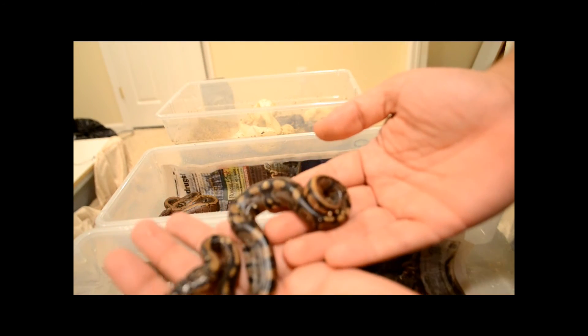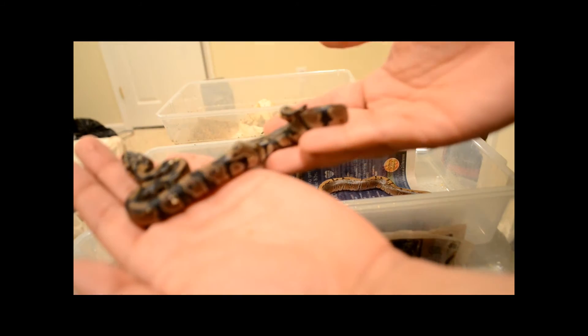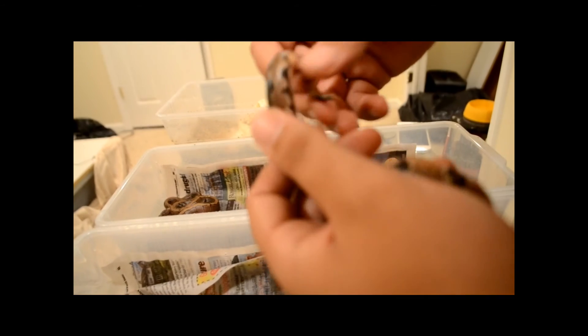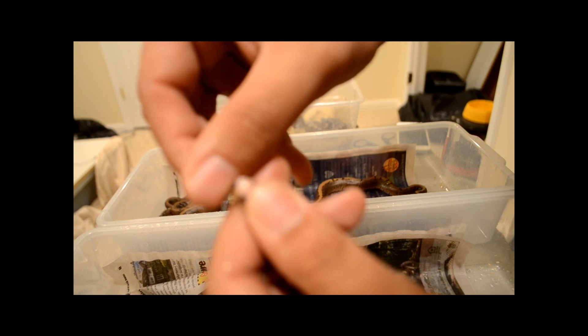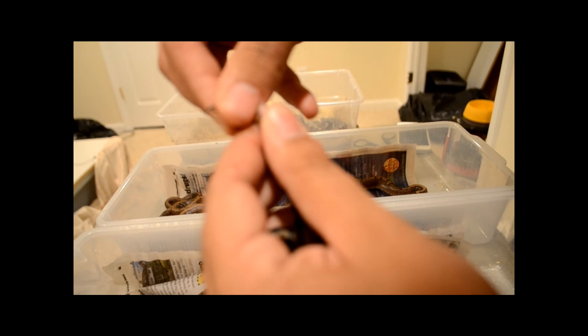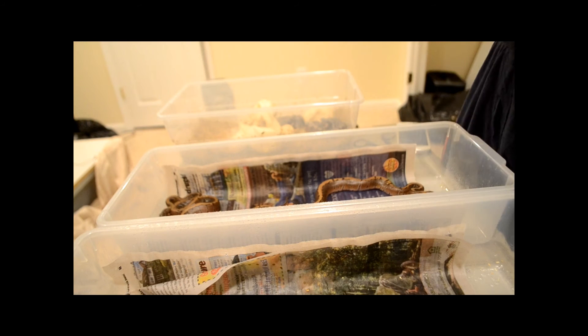Nice little normal. Nice and black — her blacks are deep. Looks like a female. I'm gonna have to double sex this one later on. Yeah, female — really heavy female.